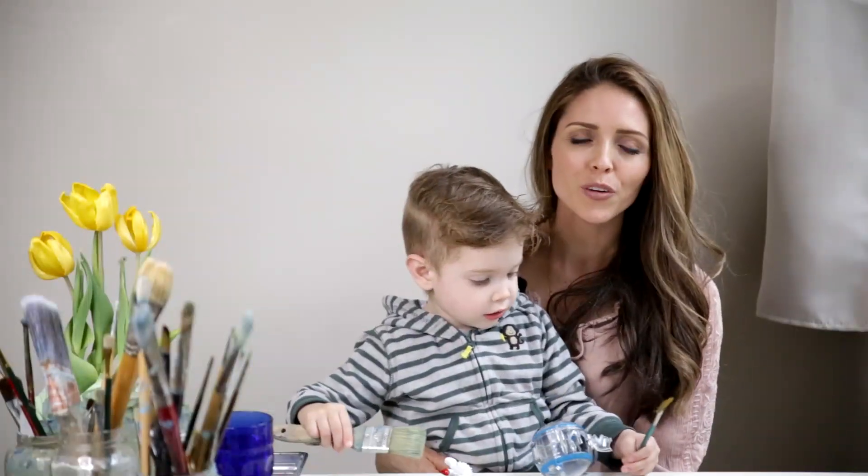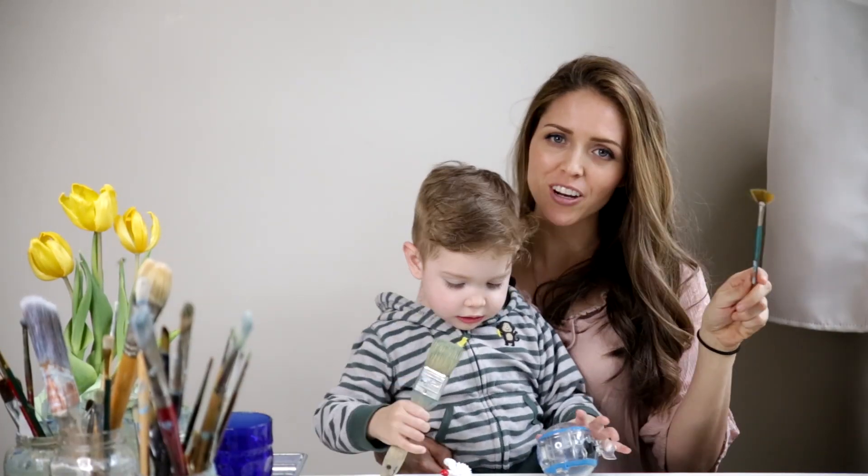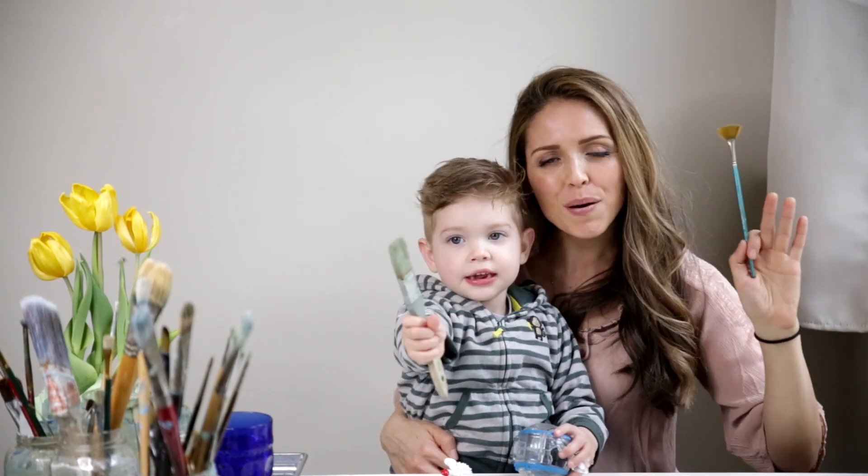Thank you so much for watching. Please remember to hit the like button and subscribe if you haven't already, and we'll see you next time. Goodbye. Bye. Bye-bye.